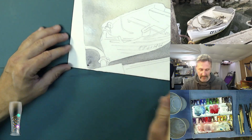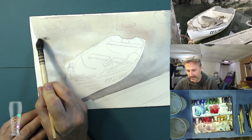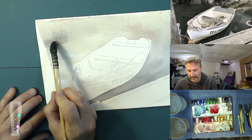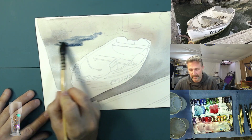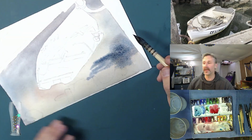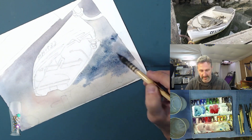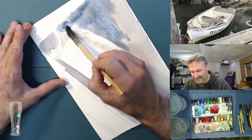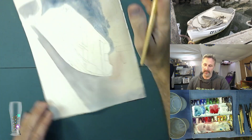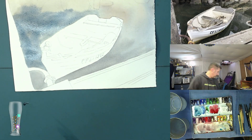The paper I'm using here is Arches cold pressed paper — it's been torn from a larger sheet. What I'm trying to do is just get in some basic color. The water is not going to be exactly yellow or Payne's gray, but I want to get a little life into it, so I'm getting a little warm color in first. I'm hoping all these colors are going to blend together. We're going to put another layer on top after it dries anyway, so I'm not too worried — just trying to get a base color on there.